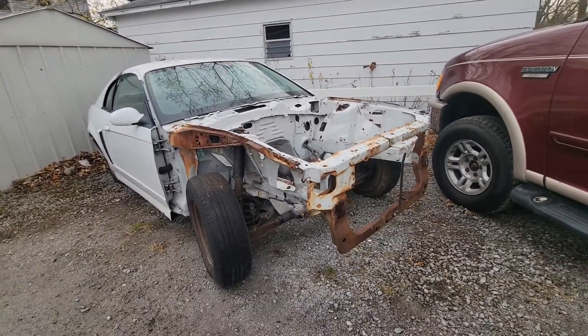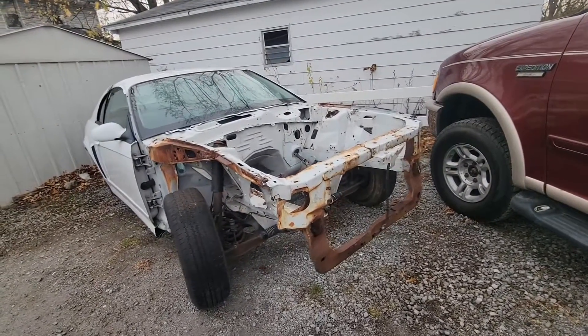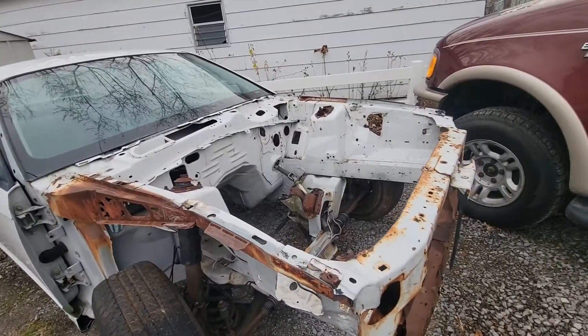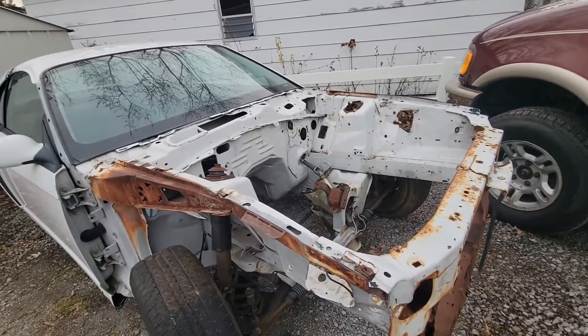We're going to go tube front end and tube K-member. Once we do that, we'll start buying and hanging body panels. We'll find fenders, we'll find a bumper, we'll find a hood, make sure everything lines up, and start making tabs.